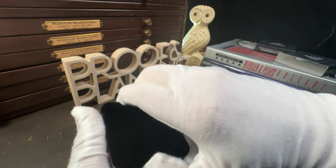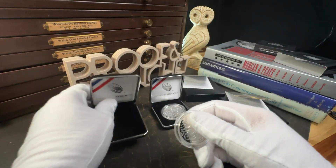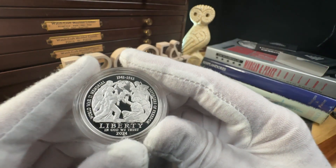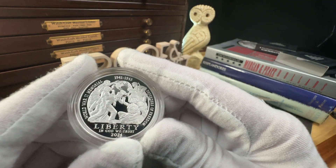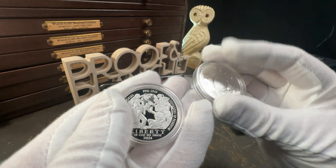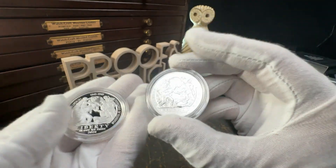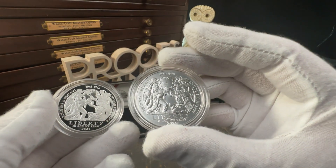Next we have the proof dollar. The coin is inscribed with 1941-1945, World War II War Memorial, Defenders of Freedom, Liberty, In God We Trust, and 2024. The inscriptions on the reverse are United States of America, E Pluribus Unum, Victory, In the Air, At Sea, On Land, WW II Memorial, and One Dollar.